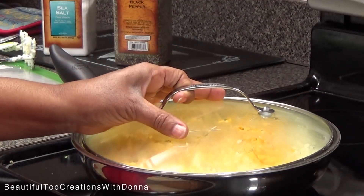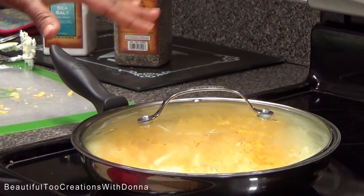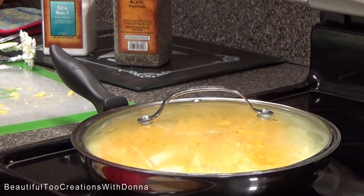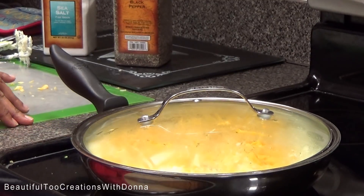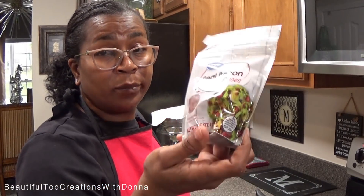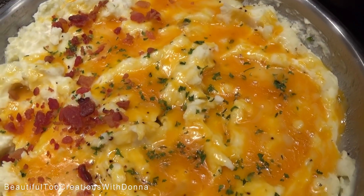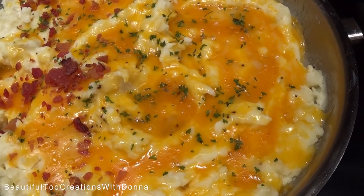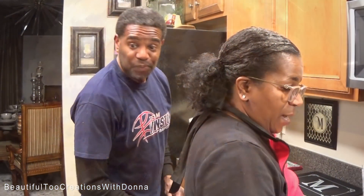Now I'm going to add some bacon bits, but not too many because our grandbaby is going to eat these mashed potatoes too and I don't want a bacon bit to get stuck in his throat. I just have these little bacon bits from Walmart. Once I add these bacon bits, he won't be thinking about any gravy! The cheese is all melted and we're ready to eat.